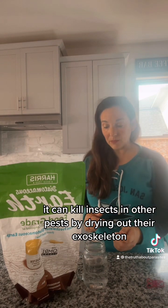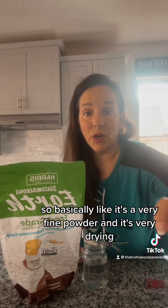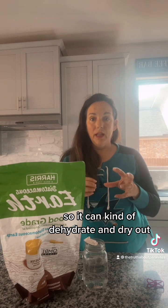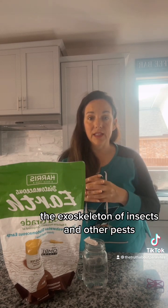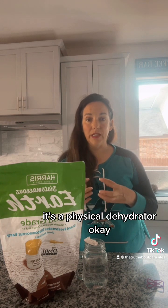It works in several ways. It can actually be an insecticide around your house as well — if you sprinkle it outside, it can kill insects and other pests by drying out their exoskeleton. So it's a really good natural insect repellent; it's a physical dehydrator.